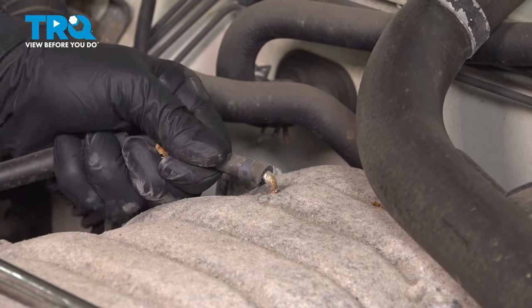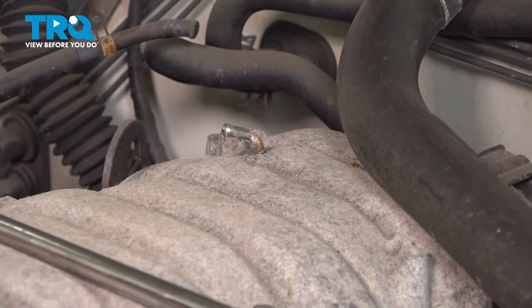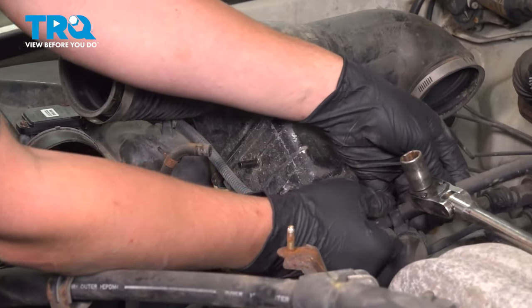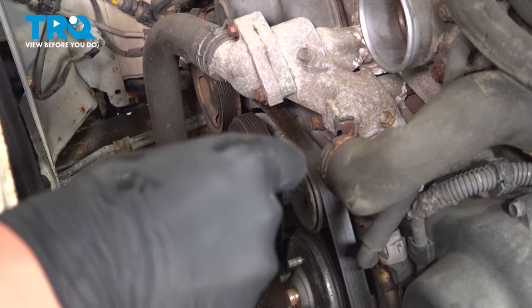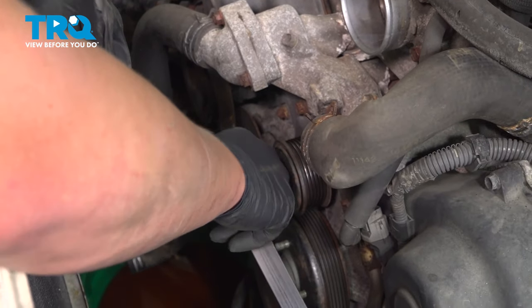Pinch the clamp and pull it off the nipple. Do the same thing on the intake. Remove it out of this clamp right here. Using a 14mm socket, pull back on the tensioner and remove the belt.